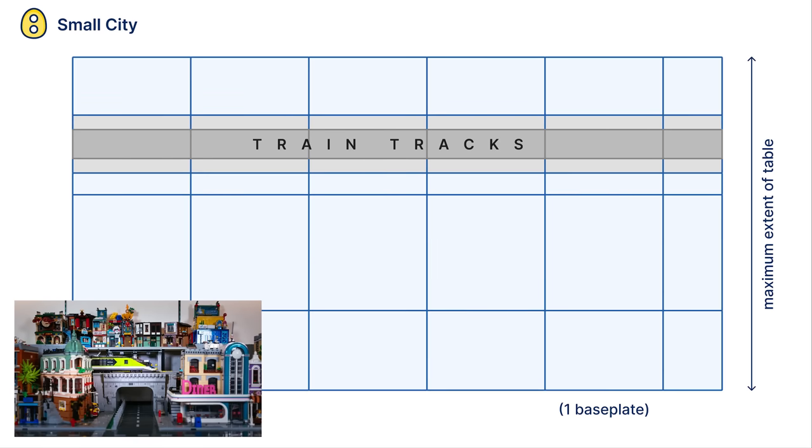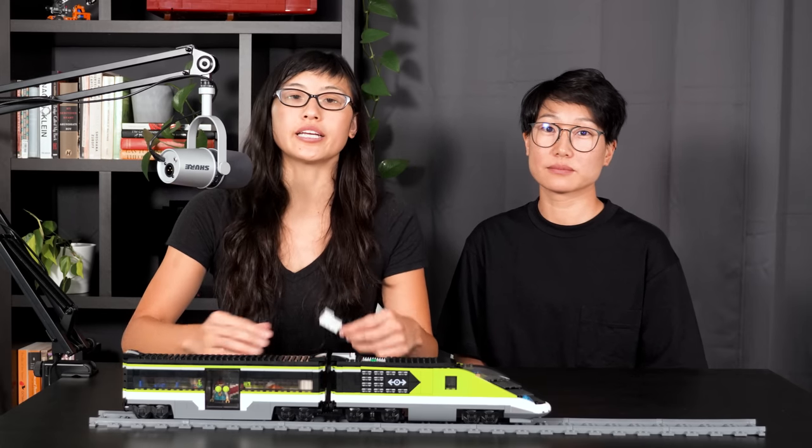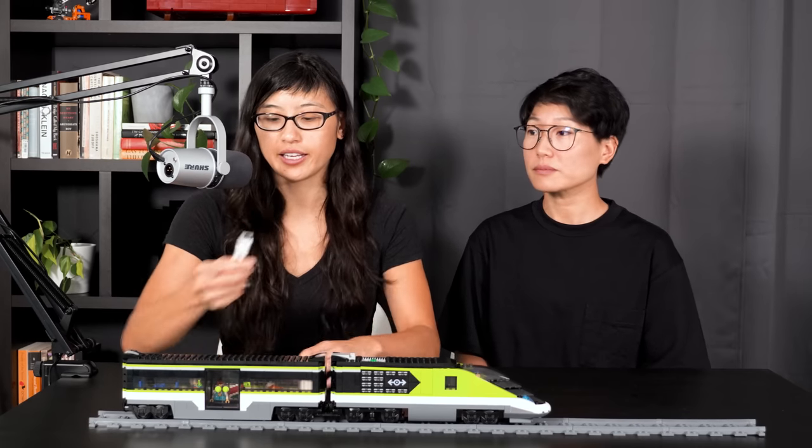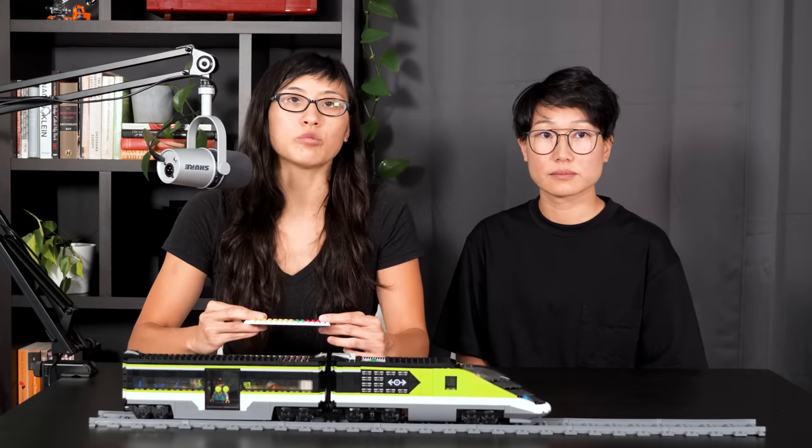Today we're going to show you how we automated the train to stop at the train station and to reverse direction at the end of the line. Like other people with small cities, we don't have space to run the train in a loop, and most train systems in real life aren't closed loops either. So to make it possible to control the train in our city, we added a Lego color sensor and some plates of three different colors to the track, so that when the train gets to certain points on the track, it can figure out the right thing to do.